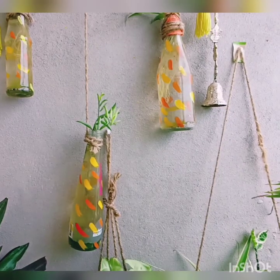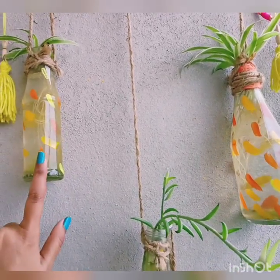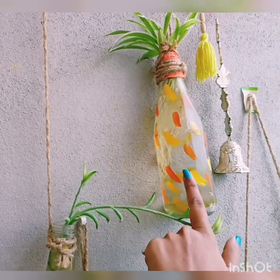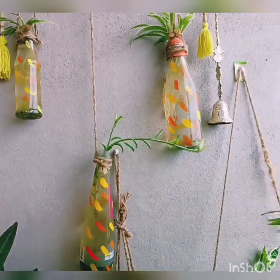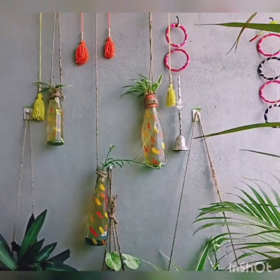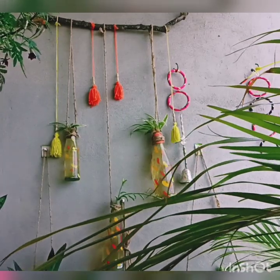In jars and containers I have also done makeovers. You can see I used a Smithing sauce bottle, a tomato sauce bottle, and a Himalaya water bottle. I drew white paint designs on all of them. I have shown you how used bottles and containers can be painted and then used as plant holders.